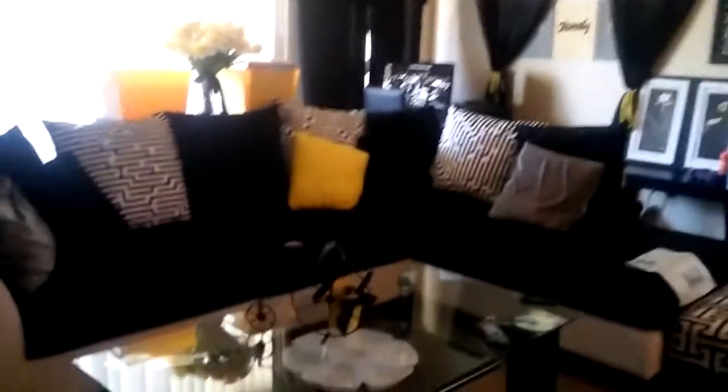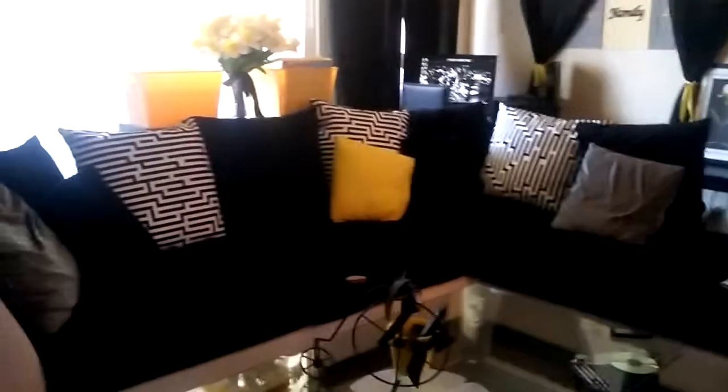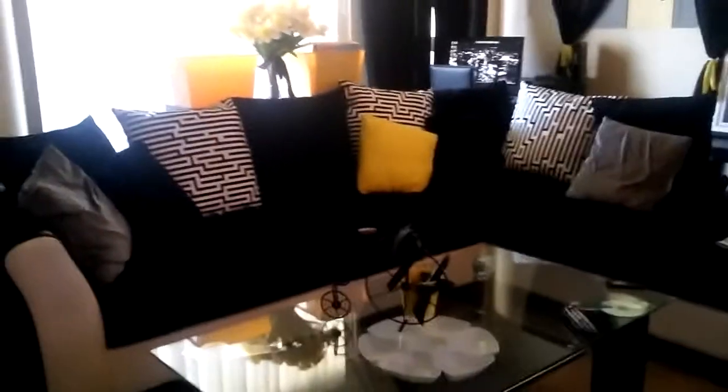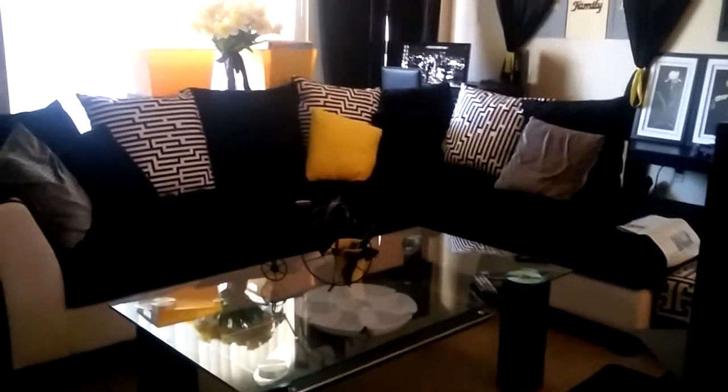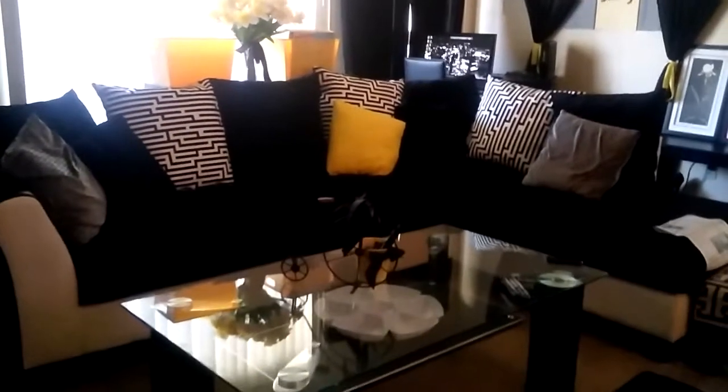This is our living room, this is our couch. I absolutely love this couch. Me and babe love black and white, so when we seen this couch it was perfect. I added the gray pillows right here to it and I added that yellow pillow to it just to give it a little pop of color in here.